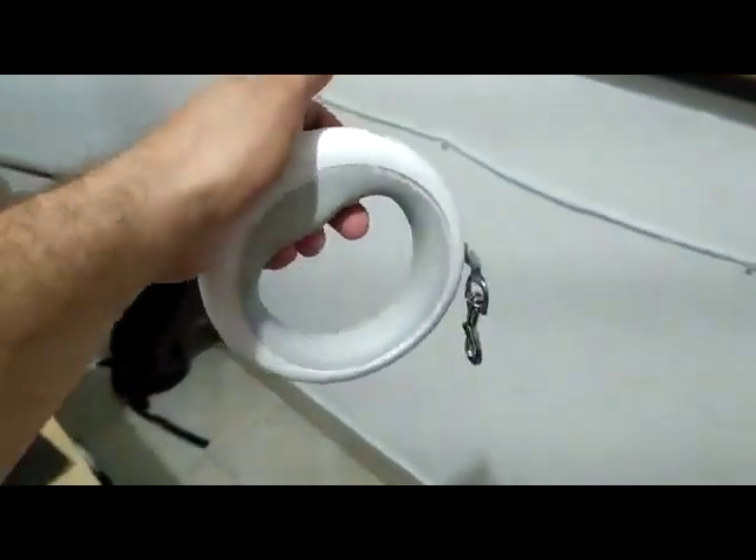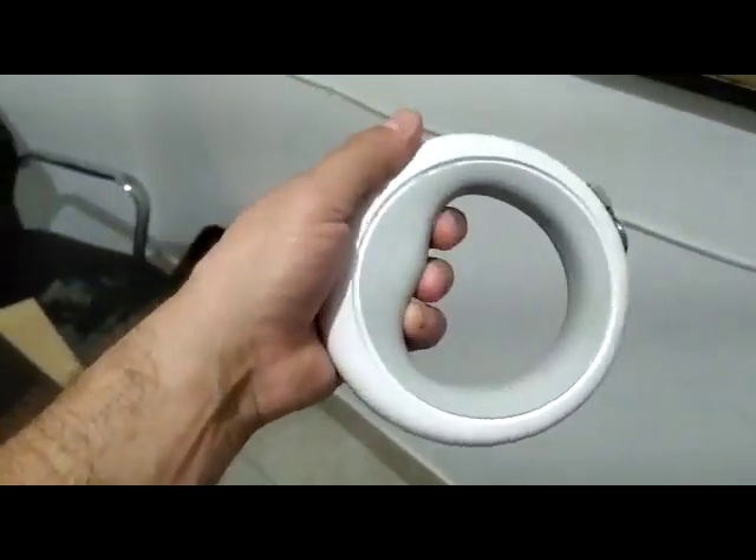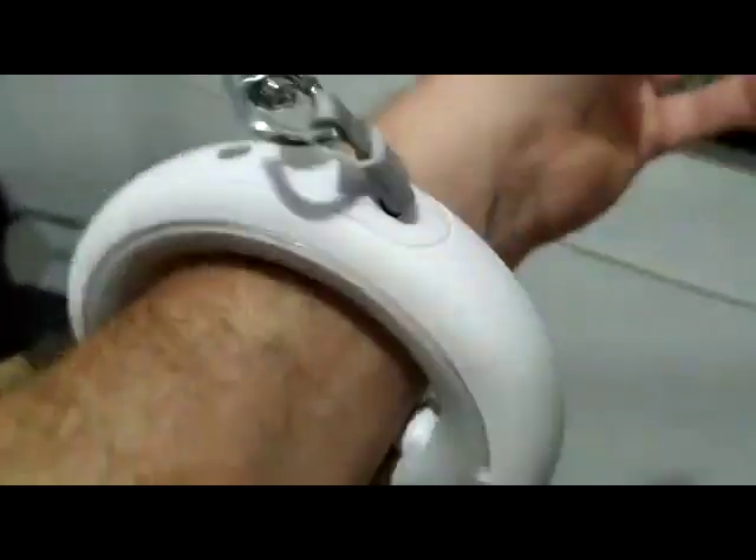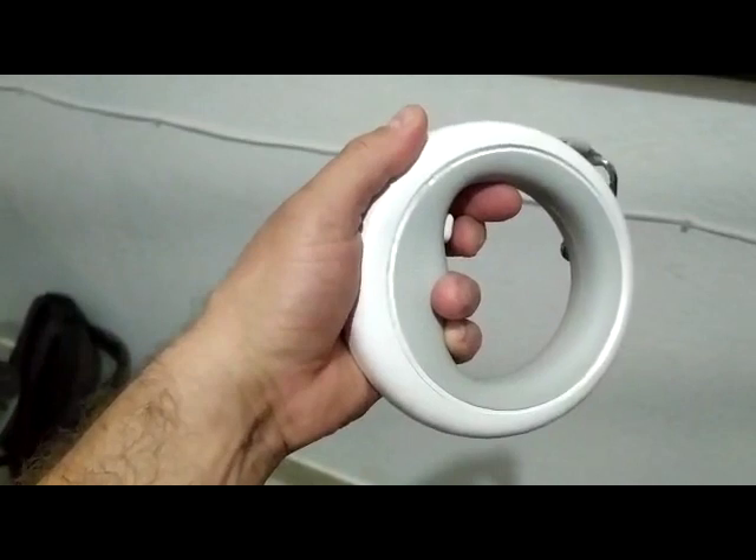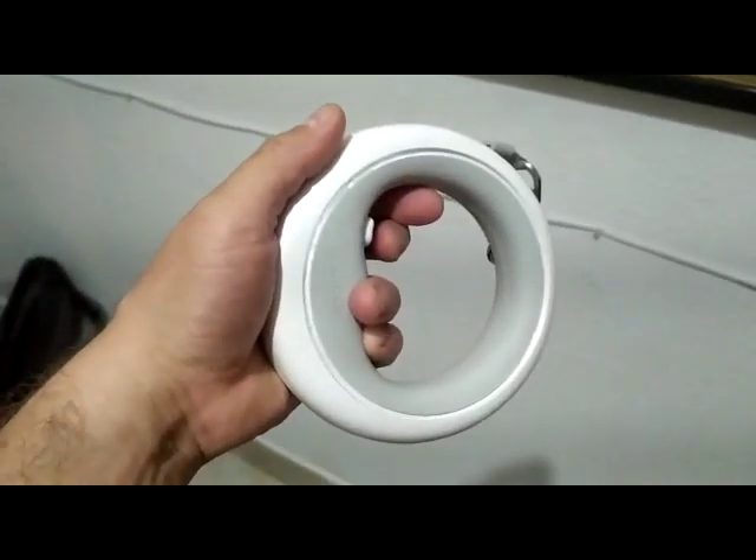I really don't like it. When I put my hand on it and my dog starts pulling, the button gets pushed by my arm and it stops retracting.